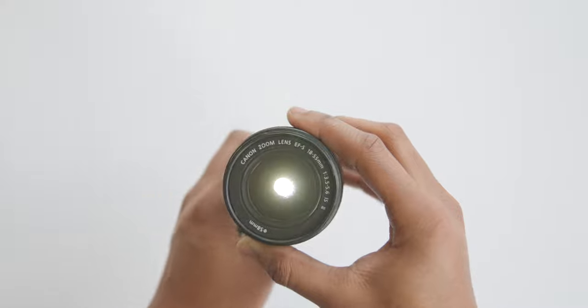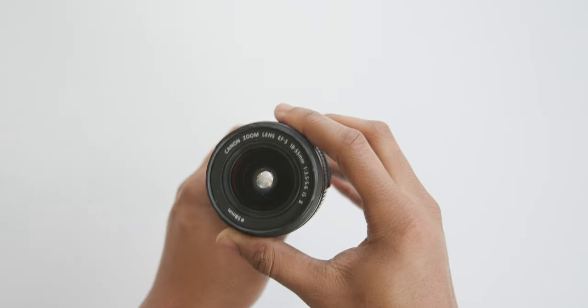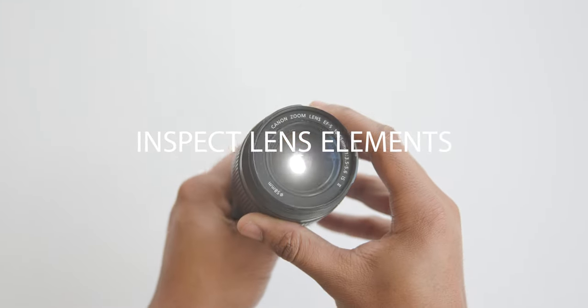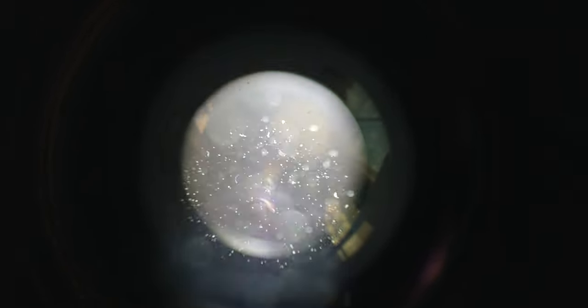Another way to further inspect the lens is to shine light through it. Hold a small flashlight at one end and look through to the other. It's possible that dust will get inside the lens, but small particles will not impact the picture quality. However, larger particles or clumps will require the lens to go through an extensive cleaning process.